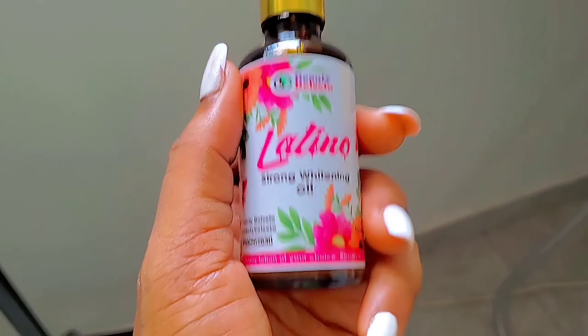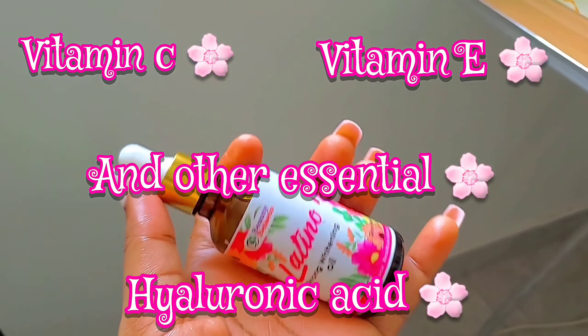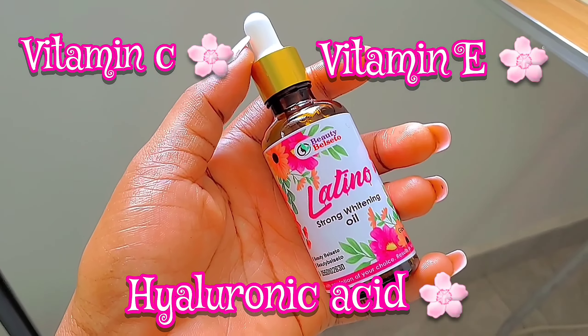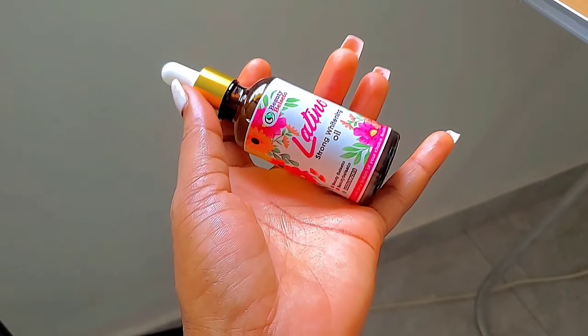This is 50 ml. You can use it raw on your skin. It has a mild, nice, fruity smell. You can use it raw on your skin or mix it with any lotion of your choice. You can use it day and night to achieve that glowing, healthy result. It contains vitamin C, vitamin E, hyaluronic acid, and other essentials that give the skin that healthy, glowing, beautiful result. You can mix it with any good lotion of your choice, not necessarily Nivea Q10 lotion.